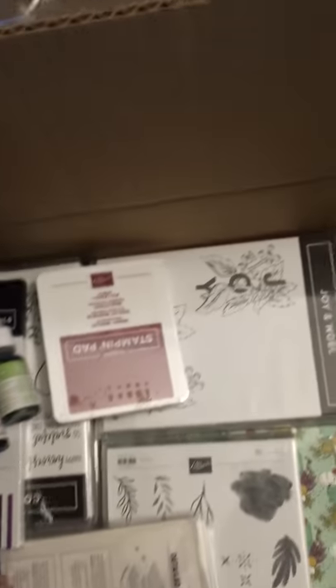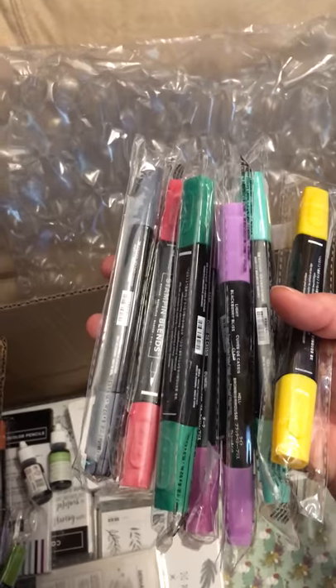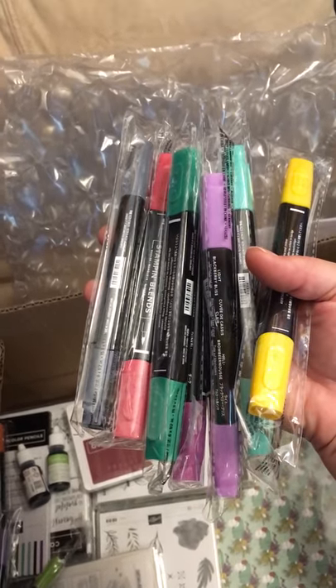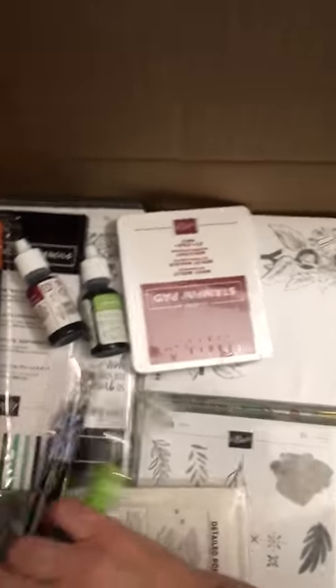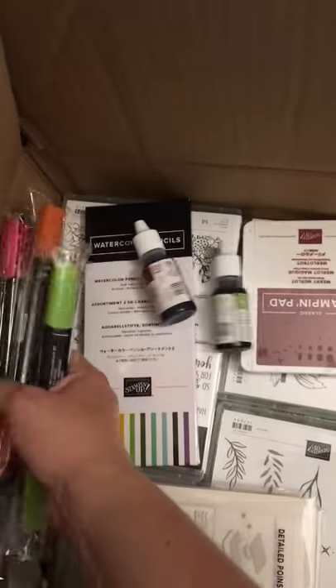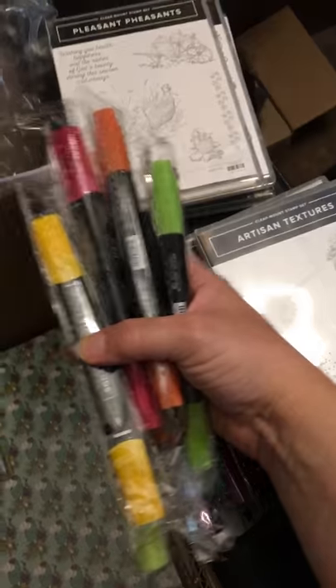I got some new blends: the Real Red, the Shaded Spruce, Basic Black, Blackberry Bliss, Mango Melody, Cajun Craze, and the Granny Apple Green.